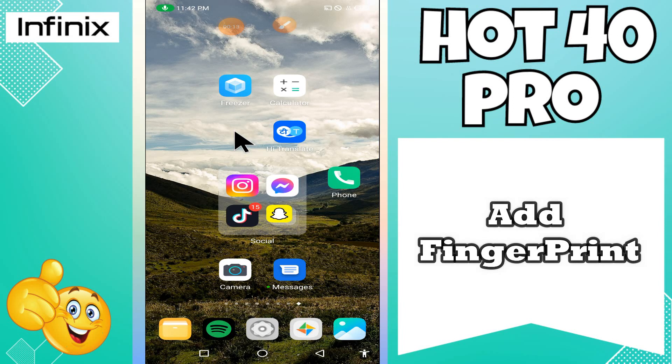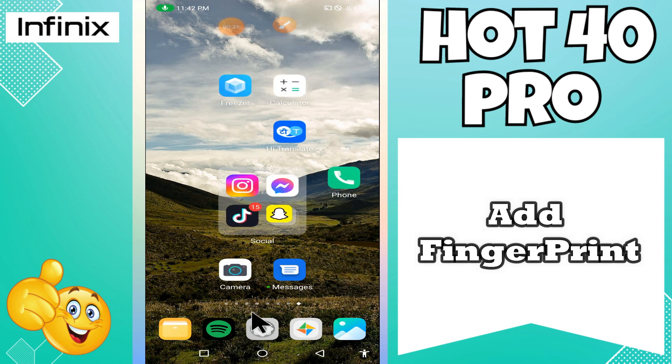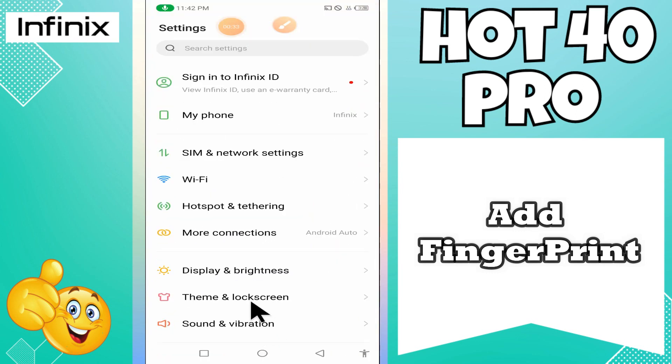What's up guys, welcome back to my YouTube channel. In today's video, I'll be sharing with you how to add fingerprint or set finger lock in your device, the Infinix Hot 40 Pro. Don't forget to hit the red subscribe button and the bell icon so you won't miss any of my future videos. Now watch this complete video.